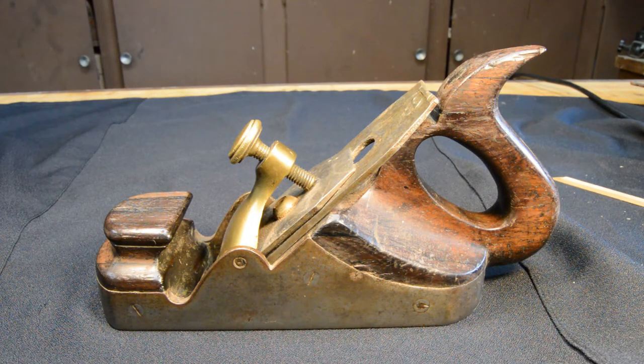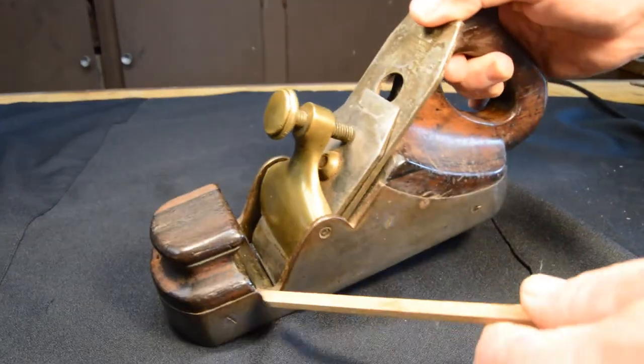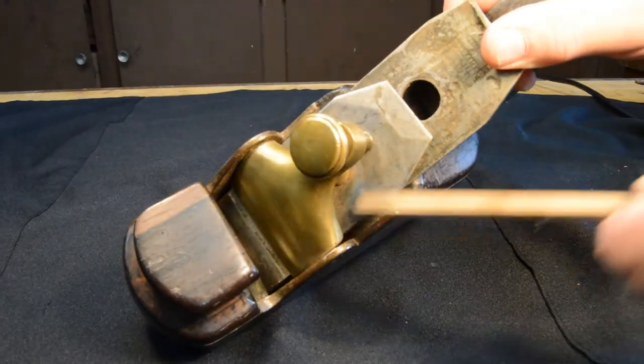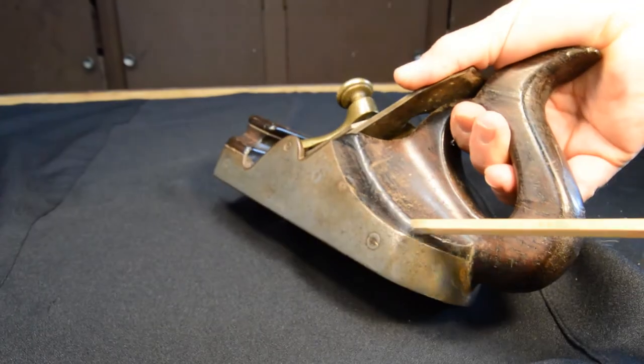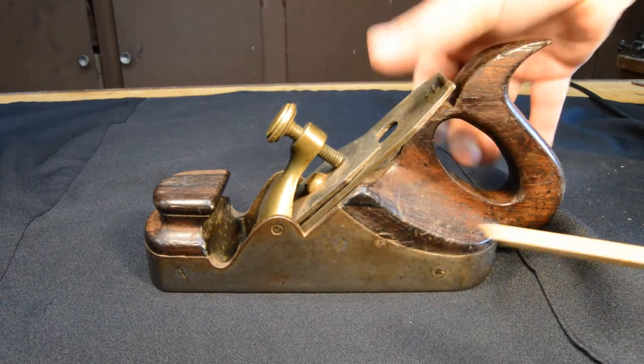Let's look at the first one — the Scottish infill smoother. What is an infill plane? It's pretty simple. As you can see, there's a cast iron body here, and the insides of the cast iron body are filled in with wood — hence the name, infill plane.